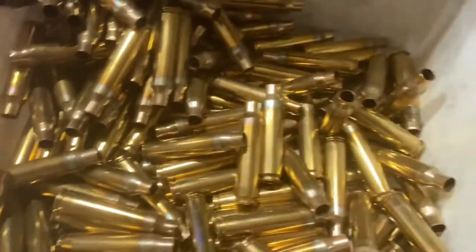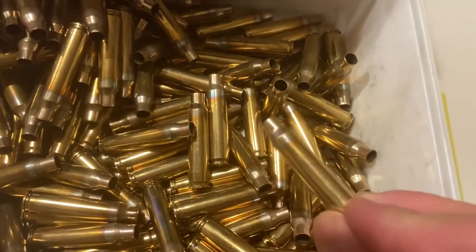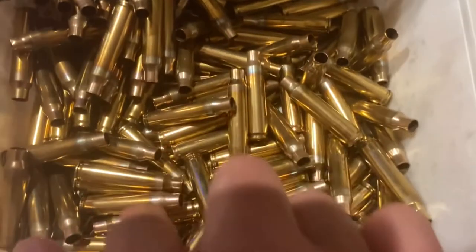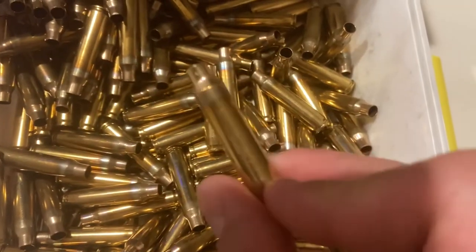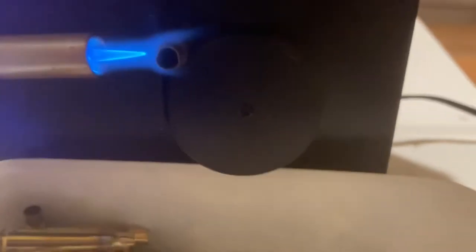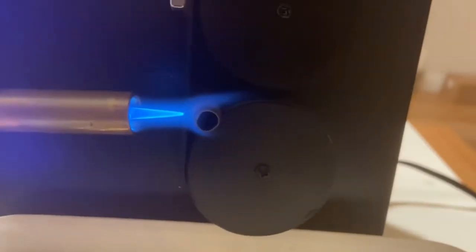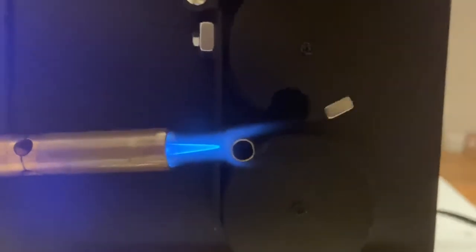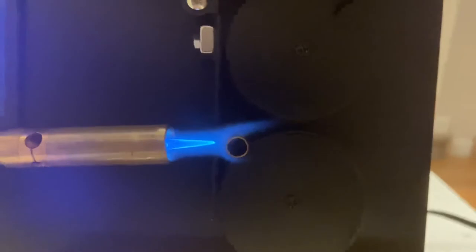These are two through three cases set at 38% power. As you can see, it's a pretty good anneal. If you look at all the cases here, they look great — perfectly annealed. The flame doesn't even need to be right on it.